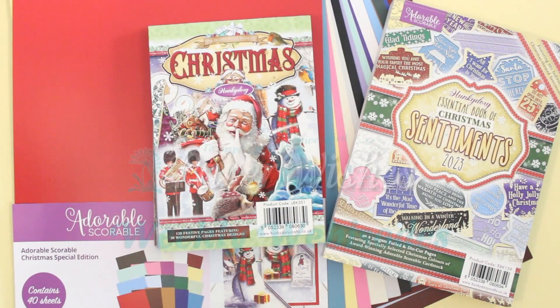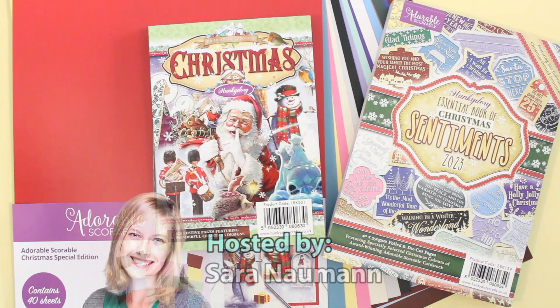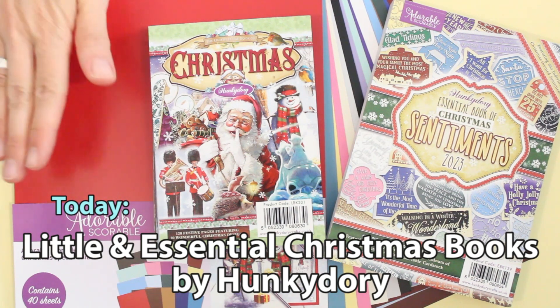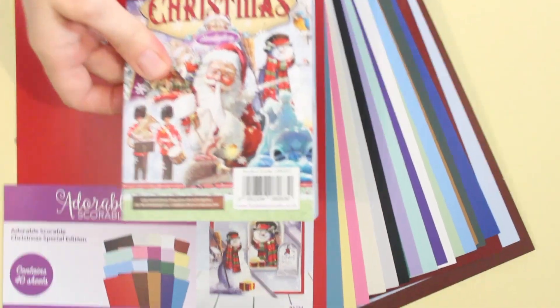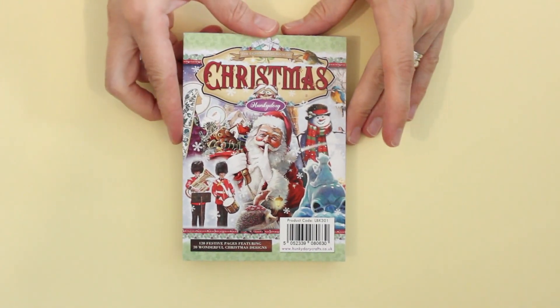Hi there everyone and welcome to Paper Wishes weekly webisodes. I'm Sarah Newman and I'm looking forward to showing you the Christmas Essentials collection from our friends at Hunky Dory. We have cardstock, we have toppers, and we have sentiments to go along. I'm going to move aside the sentiments and the cardstock for now and we can take a closer look at the little book of Christmas.